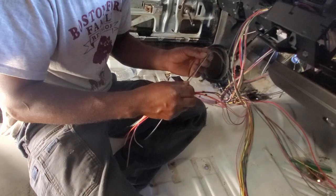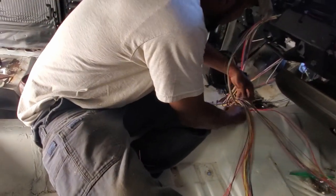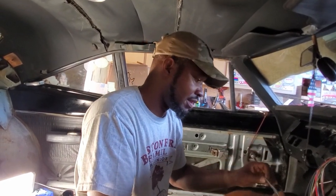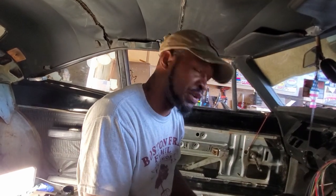The cooling fan switch - that one is probably going to be a relay outside in the engine bay, unless you're going to have a cooling switch in here to manually turn it on and off. I haven't decided that yet. I think I want the fans to turn on thermostatically because I want the computer to control that.